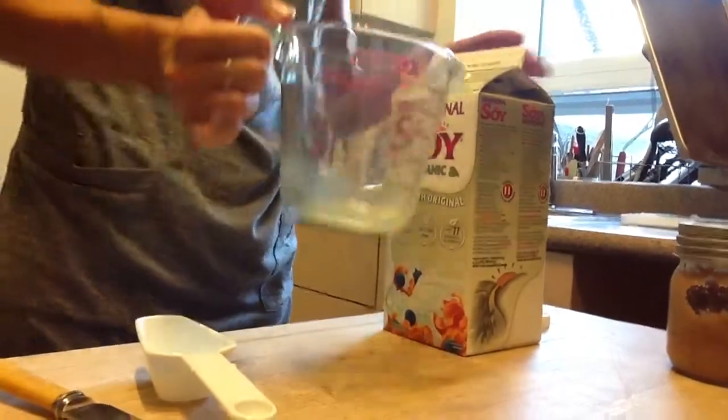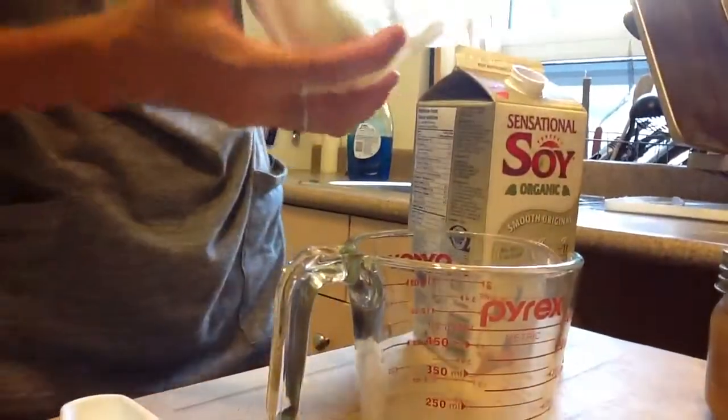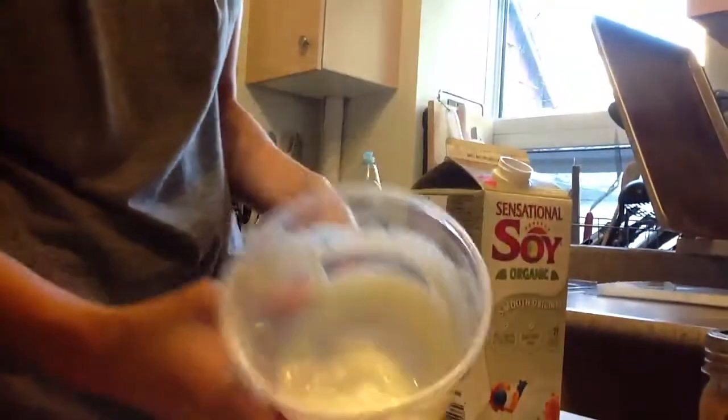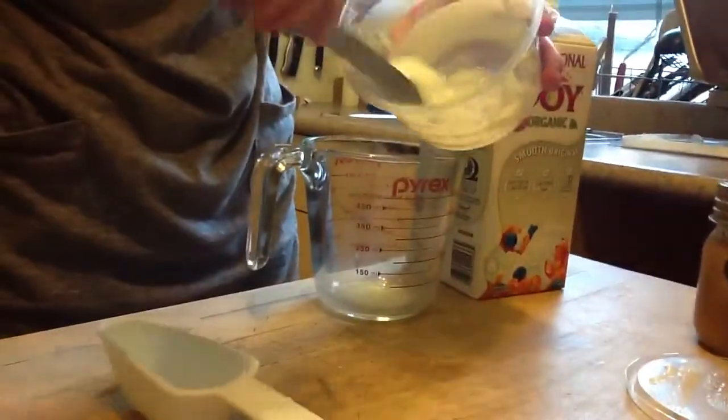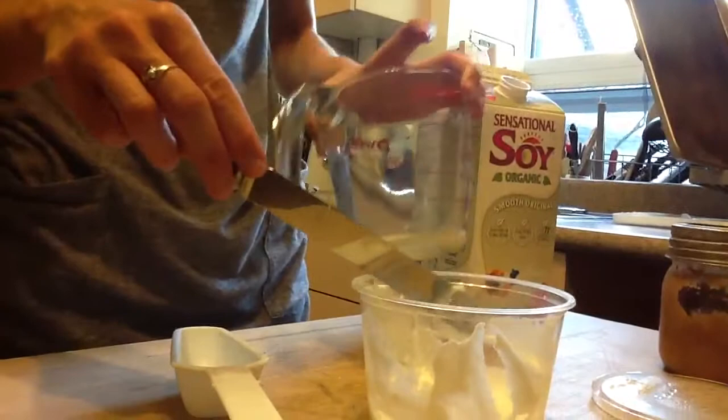There are some ingredients that are really hard to decide — should I use a liquid measuring cup or a dry measuring cup? This is plain yogurt. It's pretty thick, but it also has a slightly liquidy texture. I could put it in the liquid measuring cup, but it's going to be really hard to get it level.